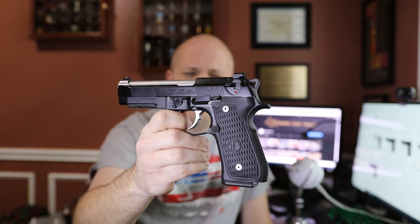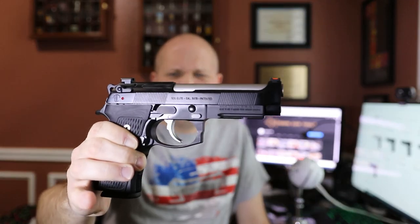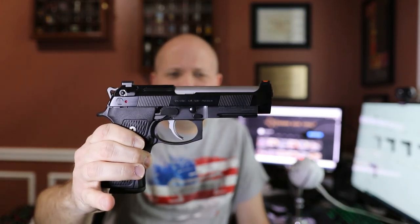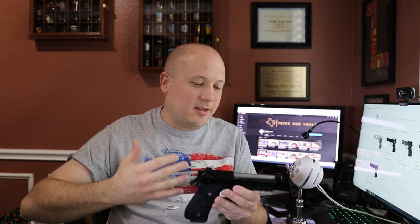I've been wanting to shoot one of these because I absolutely love the Beretta 92 platform. I believe it is one of the most elegant and beautiful-looking firearms on the market. The lines, the curves — it is just the blend between mechanics and art. It's just a beautiful, beautiful firearm.